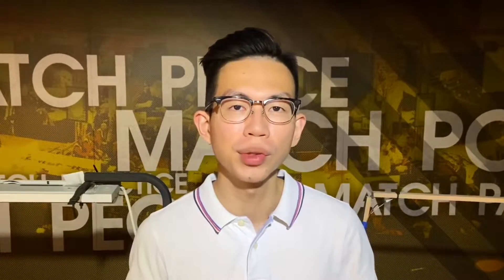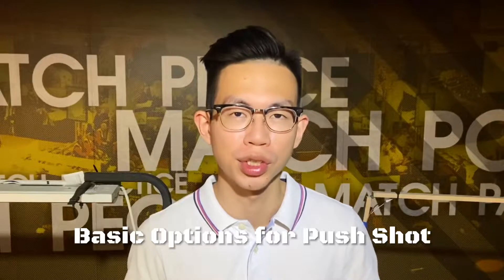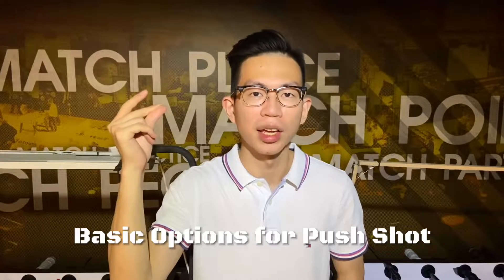Hey, what's up guys? I'm Vincent. Today I'm going to show you the basic options for a push shot. Alright, here we go!